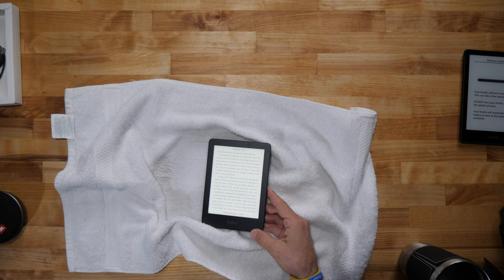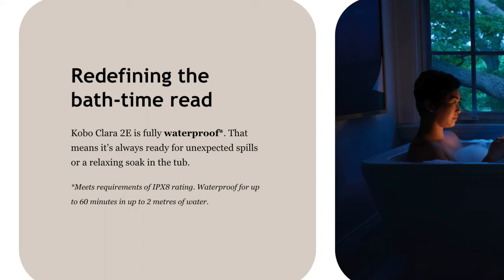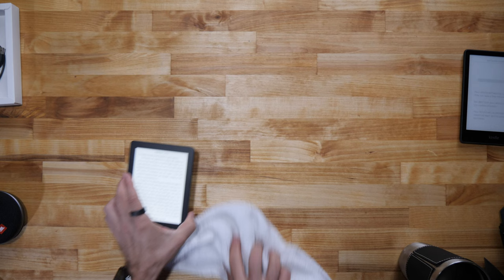Is it exactly what they claim? Looking at the website, it says it is waterproof — and that's a big deal. So I can definitely get it wet. If you drop it in the bathtub or something, you're good to go. That's definitely nice and convenient.